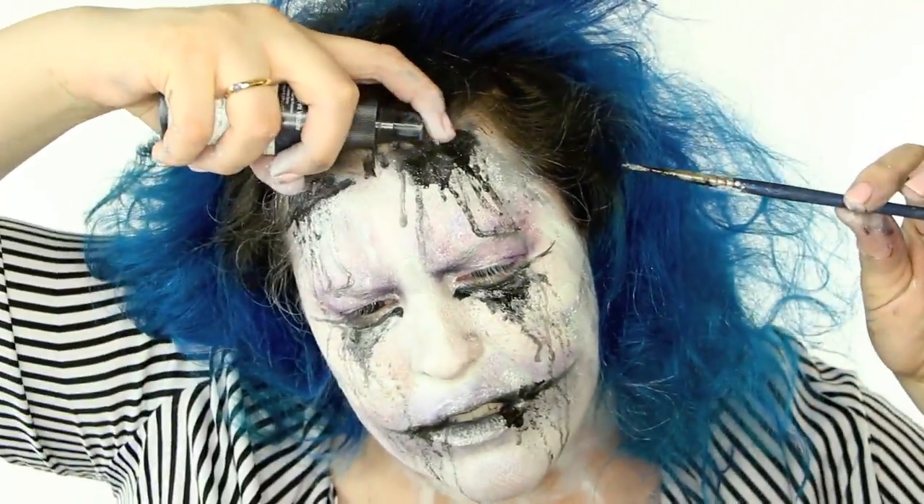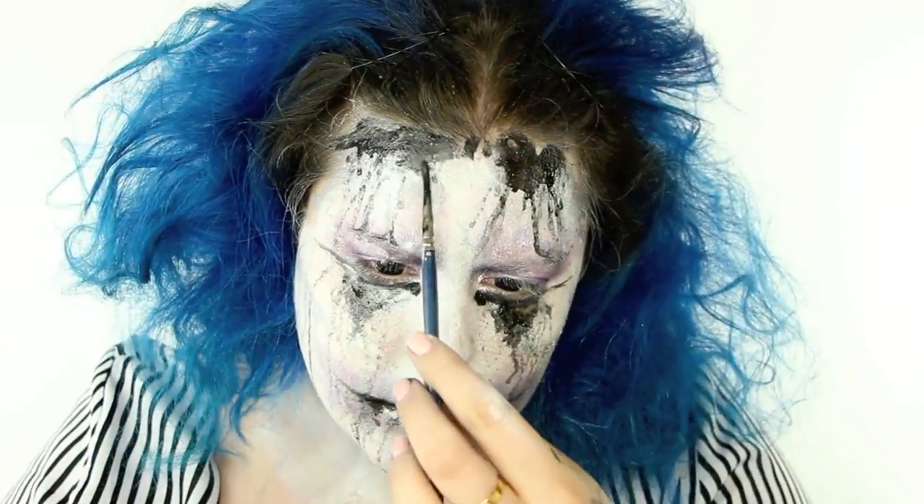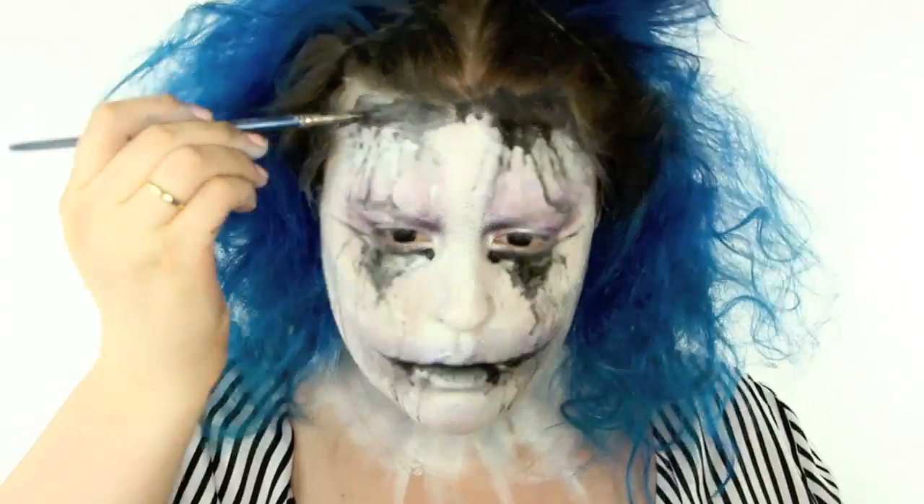And this is the official public service announcement: do not get the Dewy Finish setting spray by NYX in your eyes because it hurts. Do not spray it in your eyes, okay?